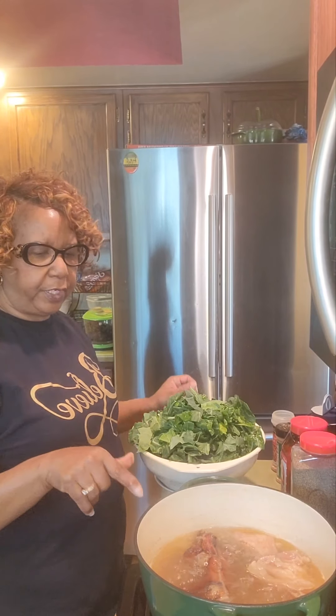If you have any questions, please go to my comment section and ask me. Remember today to be encouraged — replace negative with positive, and remember you are blessed, so be a blessing to somebody else as you come and as you go. As you can see, I have my turkey — it has already pre-cooked and it's ready for me to add my greens.